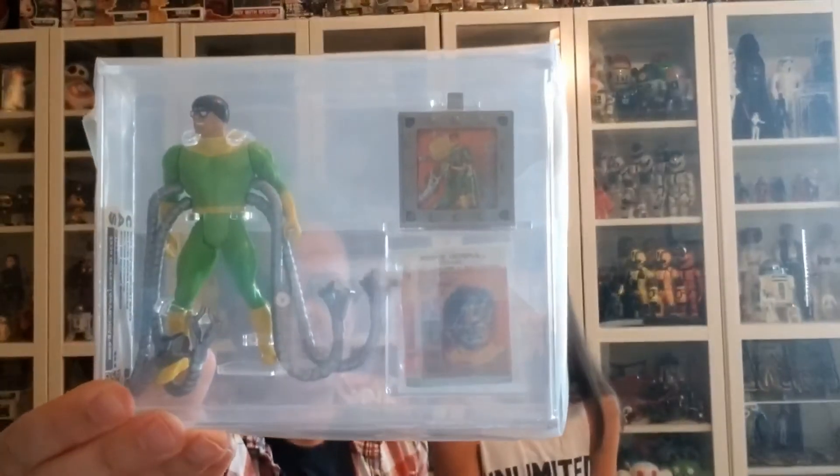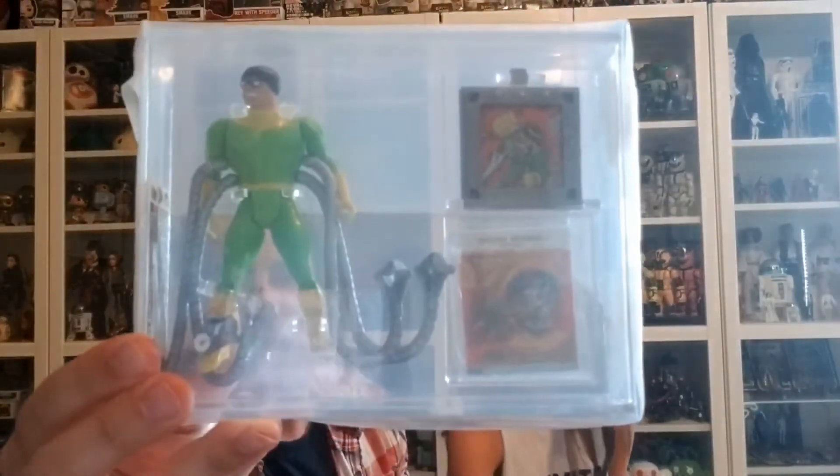Next up, another one of my favorites — I love this one as a kid — Dr. Octopus. This is kind of a legendary figure to me. He is always breaking; you always see this figure with his long tentacle arms just broken off. This is a beauty and that received a grade of 85 plus.